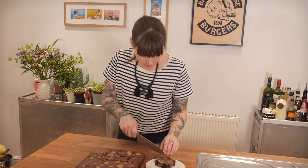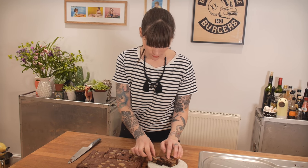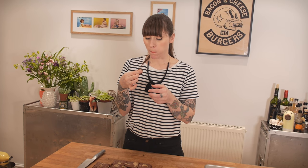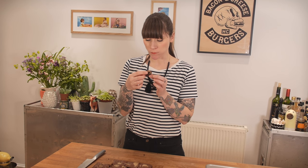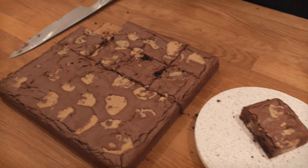Now it's tasting time — I'm just going to cut a little sliver off because I think if I start I won't be able to stop. Oh my god. It's so fudgy and chewy and chocolatey — so chocolatey, there's so much chocolate in here. That is well nice.